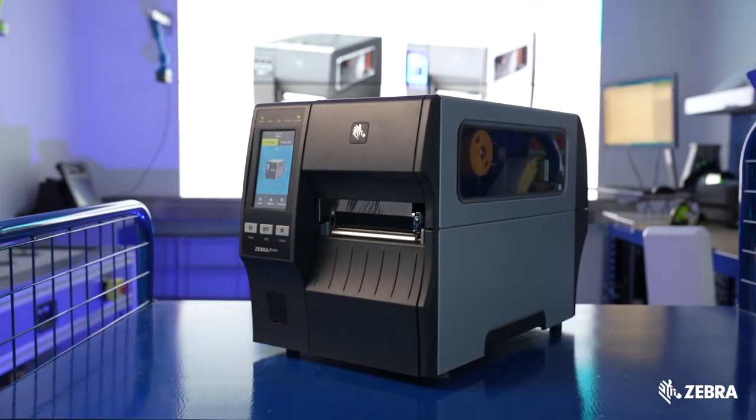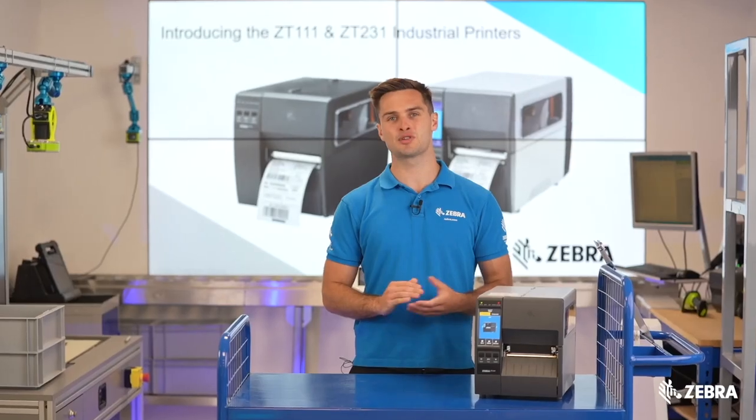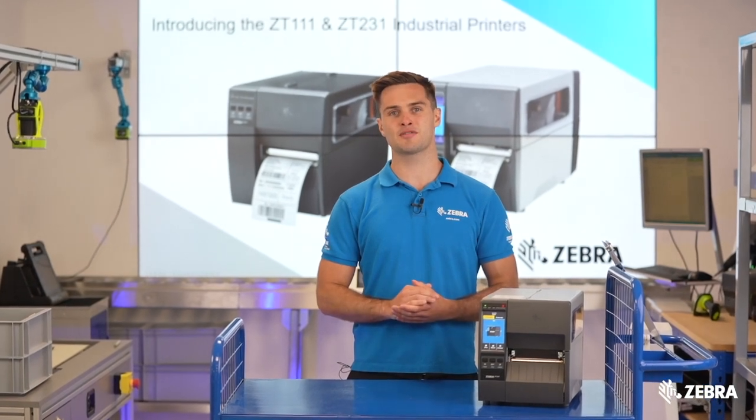If you require any further information about the ZT231, please visit zebra.com or contact your local Zebra sales rep for more details.